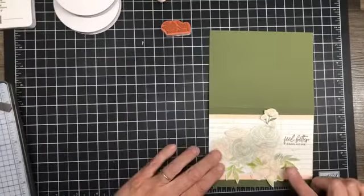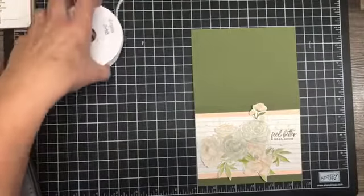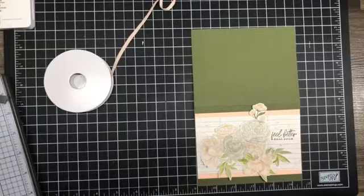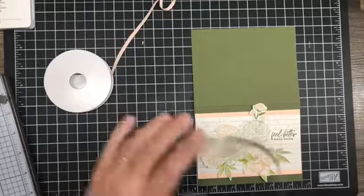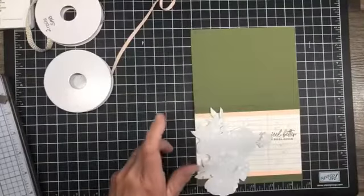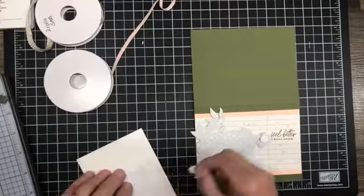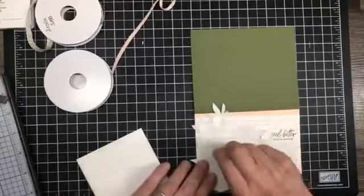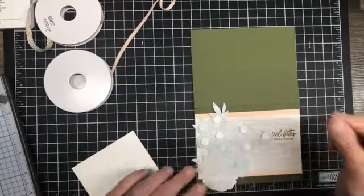Let's bring in some ribbon. I've got some natural ribbon with some gold in it — I don't think I like that, and I don't know if we're going to need it. Let's see what happens. I am going to get some dimensionals and just pepper the back of this with dimensionals because this is going to need to be well supported — it's just designer series paper. I just wanted to try it, so I did.